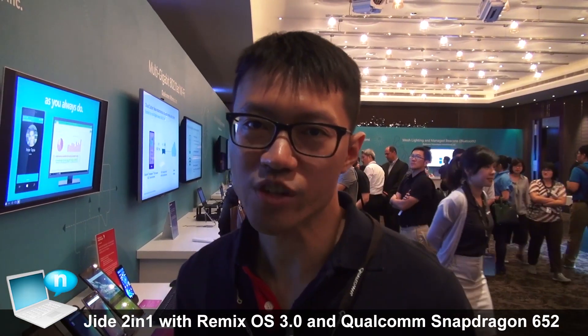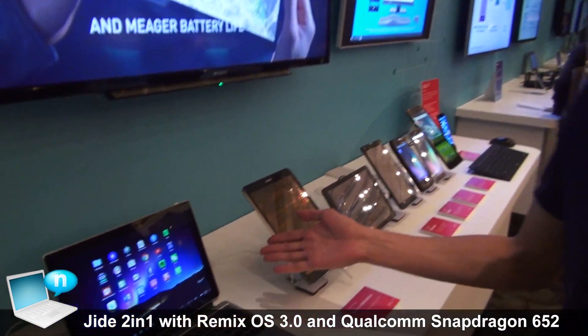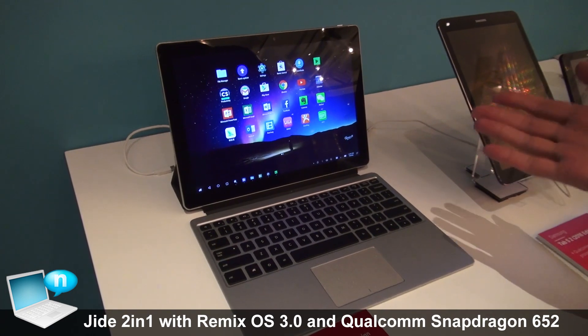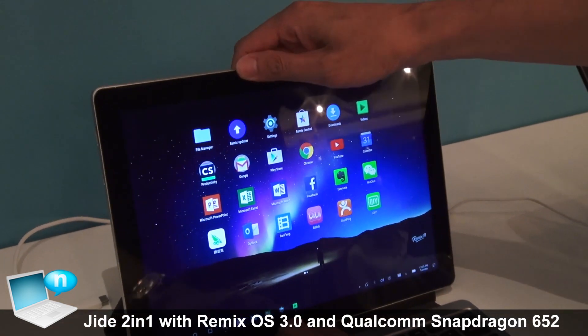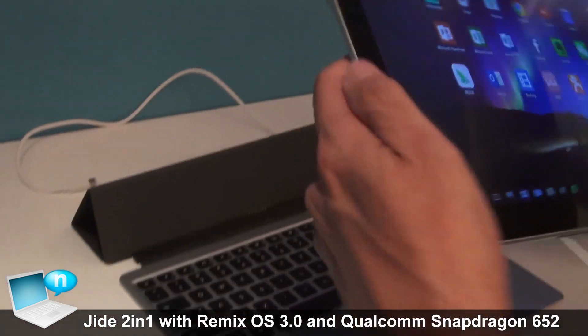Hi, I'm Ben from Jai Technology. I'm showing you our reference design using a Qualcomm 8076 chipset. As you can see, it has a 2K 12.2-inch screen and it's a 2-in-1, so it has a full-size keyboard with a stand and also a tablet.